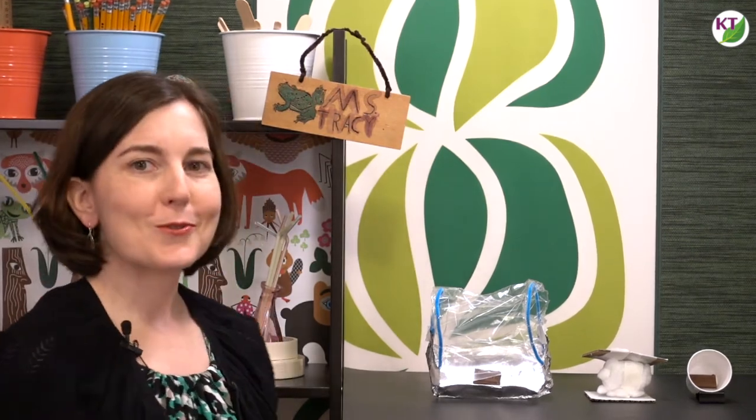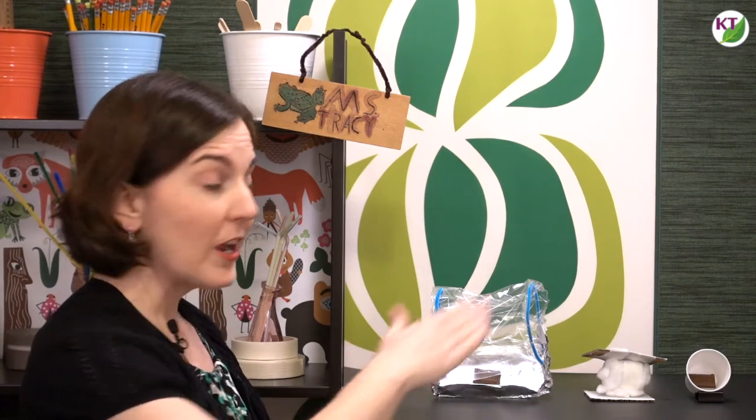As you've probably already surmised, the students will be creating two devices: one to make the chocolate melt faster, and one to keep it cool and prevent it from melting. Before I get ahead of myself, let's take a second to check out the materials and the STEM Challenge cycle.